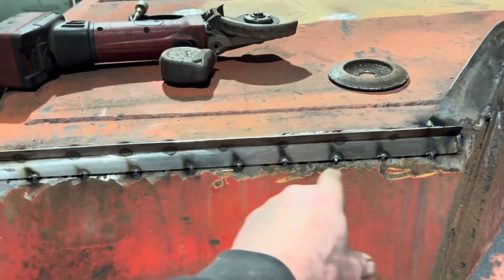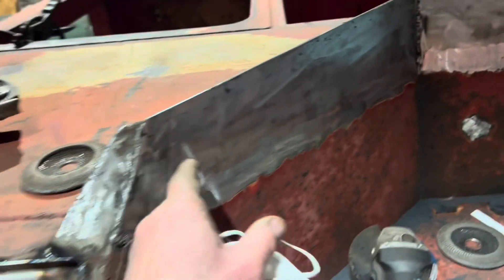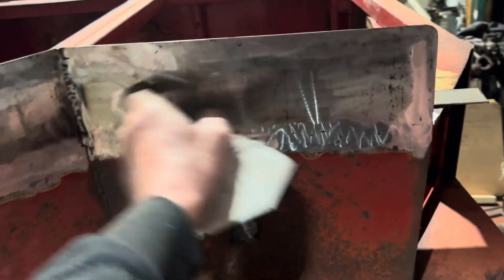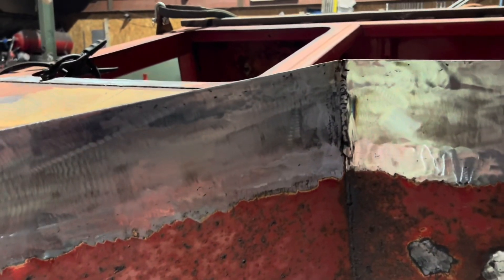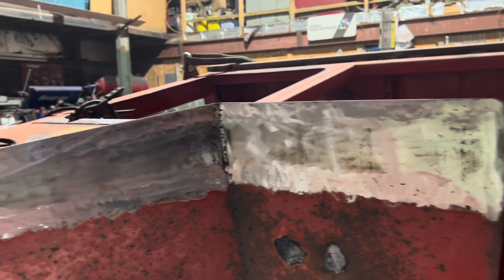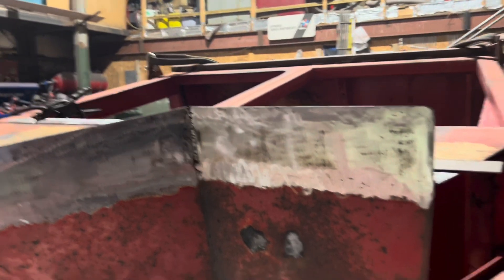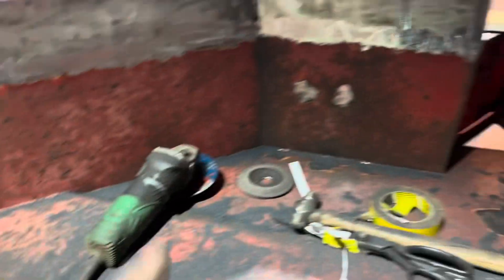This morning we've got the rubbish ground off here, new drip strip put on there, and got all the welds ground down that I did Saturday and Sunday morning. Tidied up. We'll get that wiped over with a bit of primer on there and we can probably get the things stood back up now, ready for the next stage. The bonnet's obviously done and covered up.